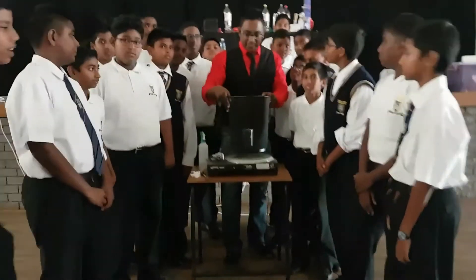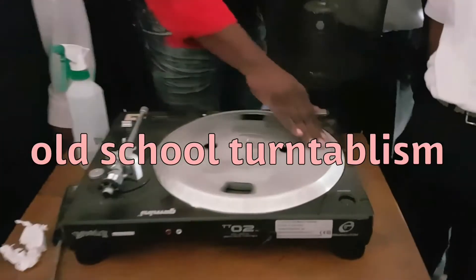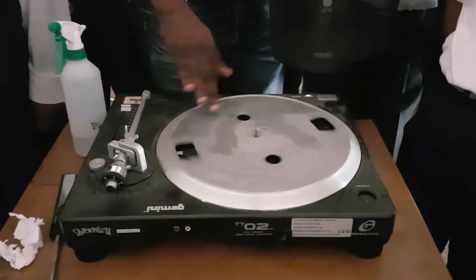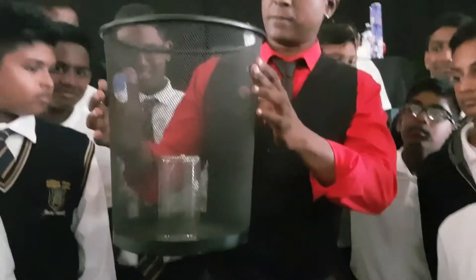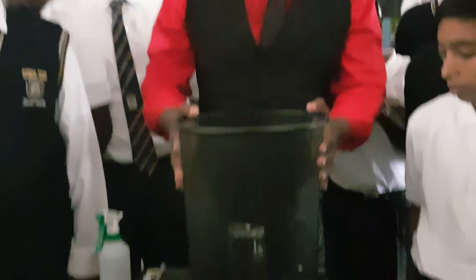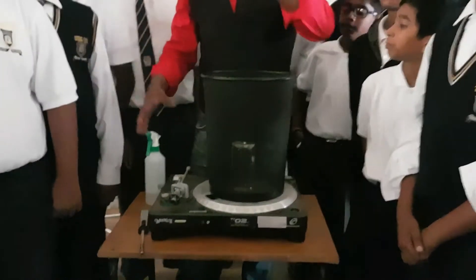If you come in slightly closer, we have a turntable — some of you may not know what a turntable is. These were the old days where we were spinning vinyl, and it's now made a comeback. In an old waste paper basket, we're just gonna place that on top, along with a bit of fuel cloth like this.